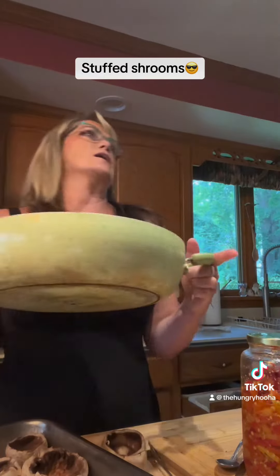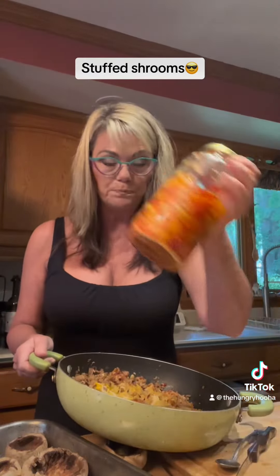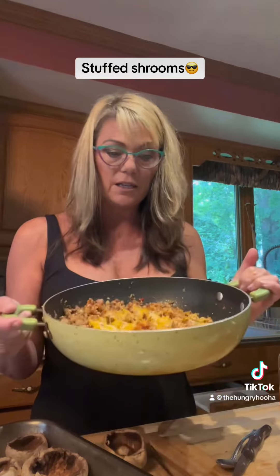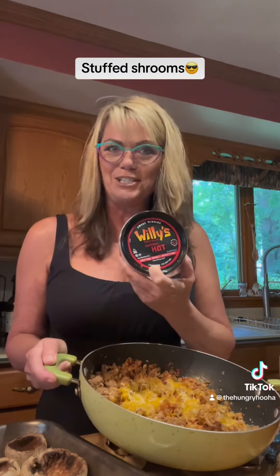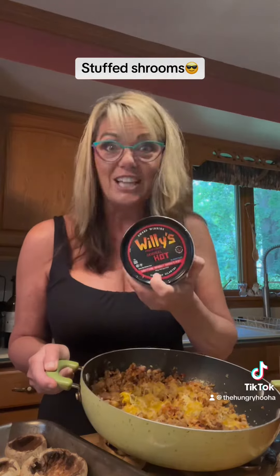Anywho, so what did I do? I minced up some garlic, some onion, and some of these patty's peppers. I sauteed them, then added some ground pork and a little bit of breadcrumbs. I added some cheese at the end, and I also added some Willie's Original Hot Sauce — I really like this hot sauce. I probably just really like the name.